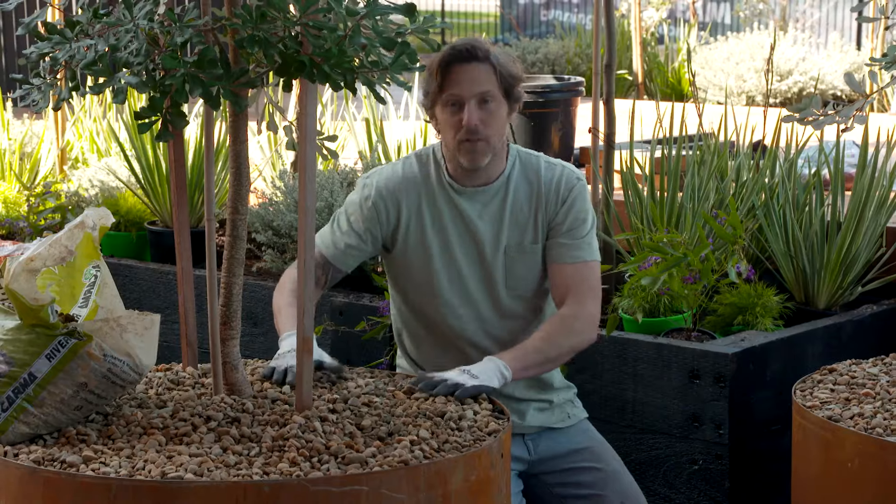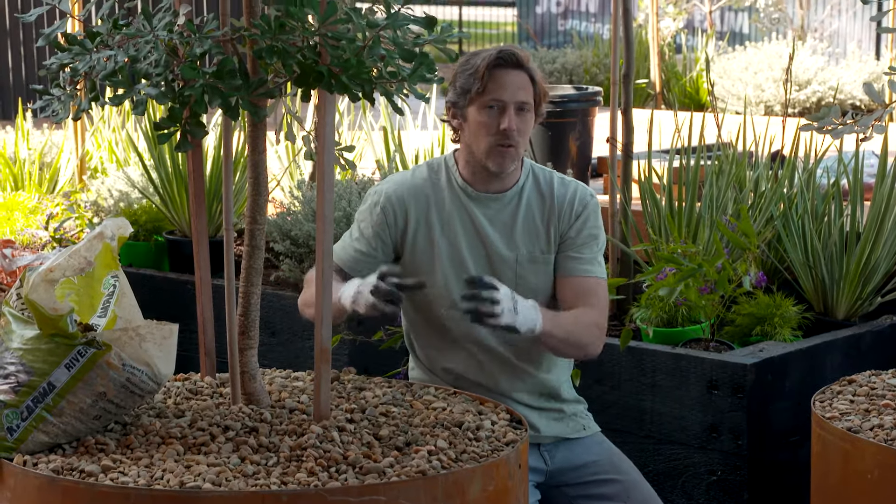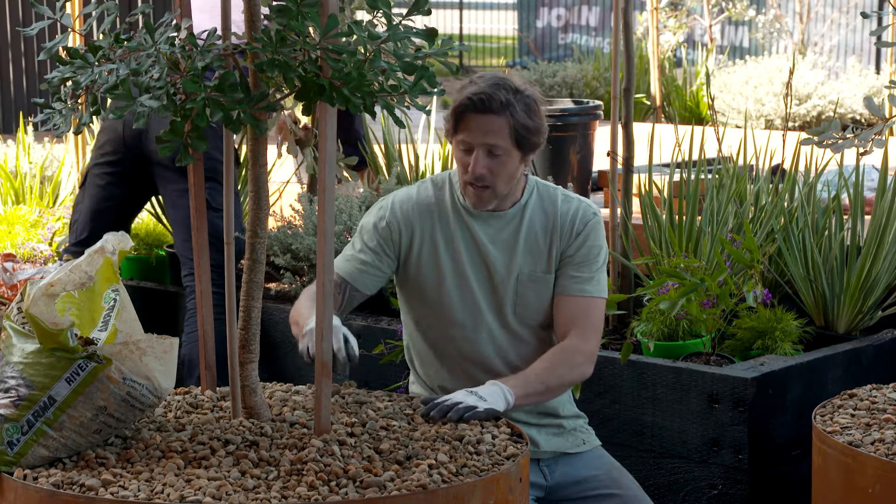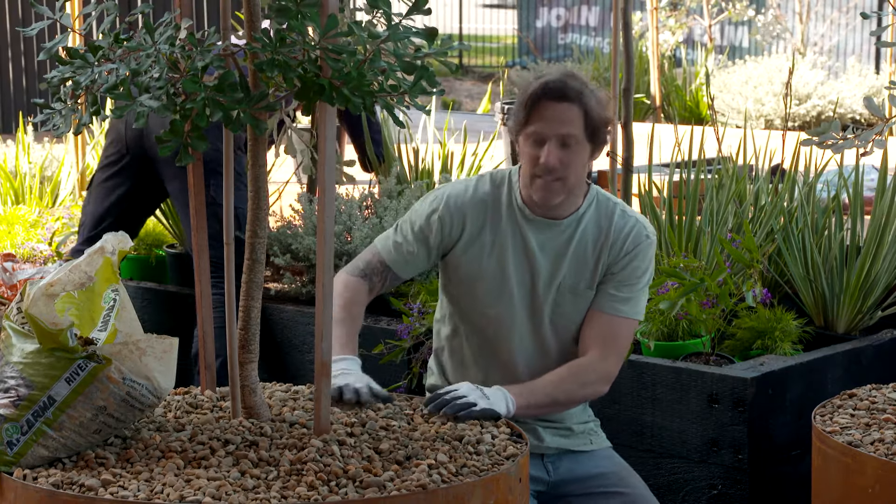We all know mulch is really important for your plants, but it doesn't have to be something that's organic and breaks down. You can use pebbles as well — they retain moisture and they look perfect against the bark of these banksias.